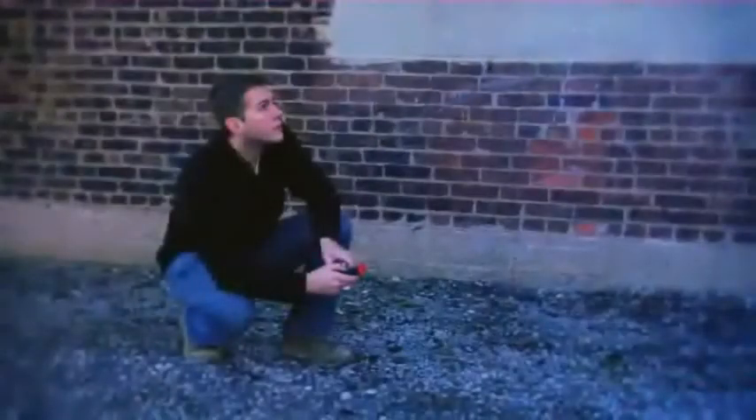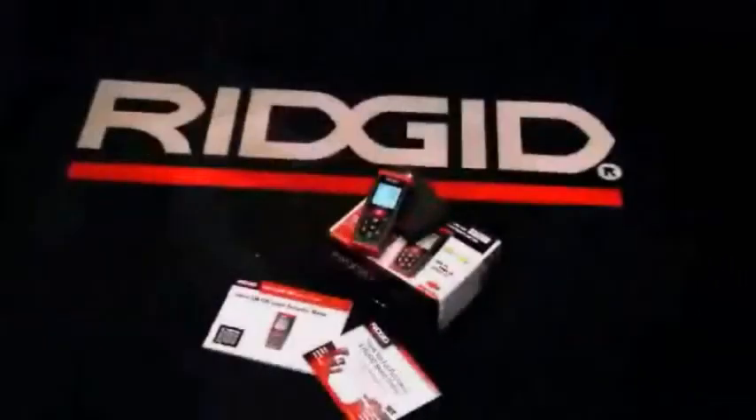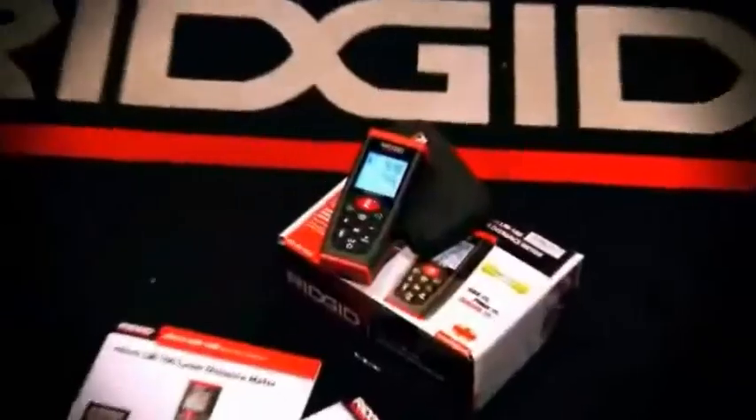This is a great product for HVAC, plumbers, facilities maintenance, home inspectors, or anyone needing a quick measurement without a tape measure or calculator. The Micro LM100 by Rigid.